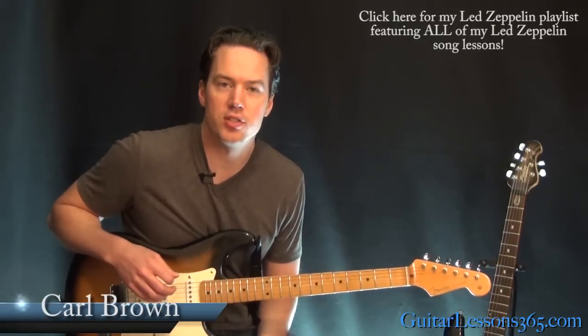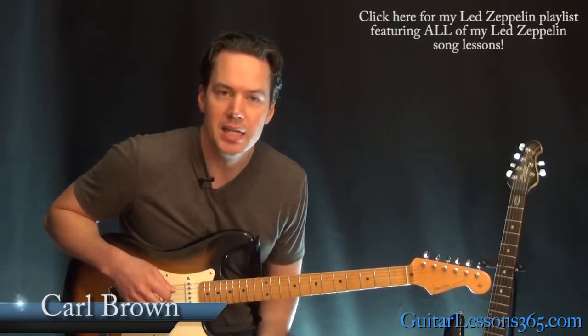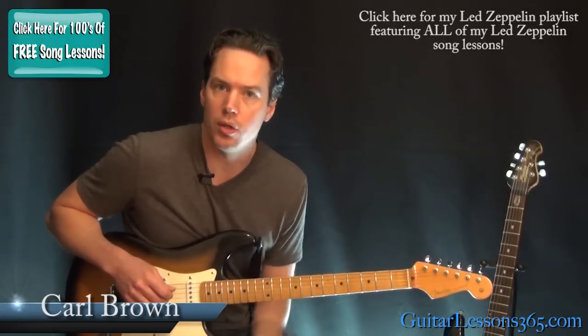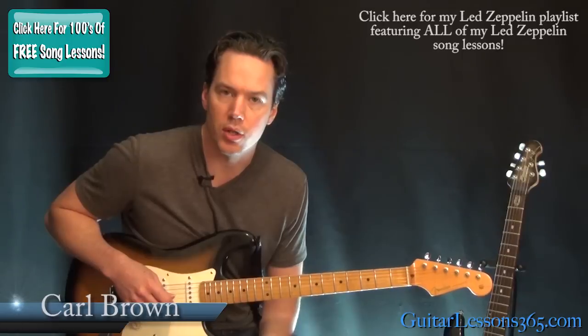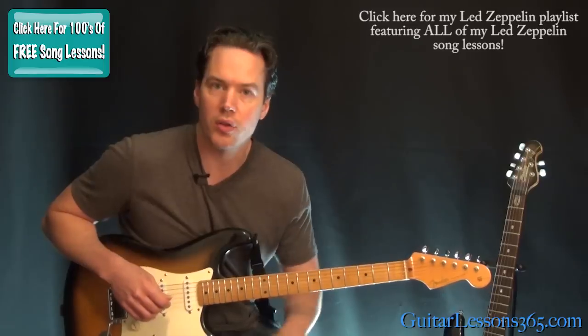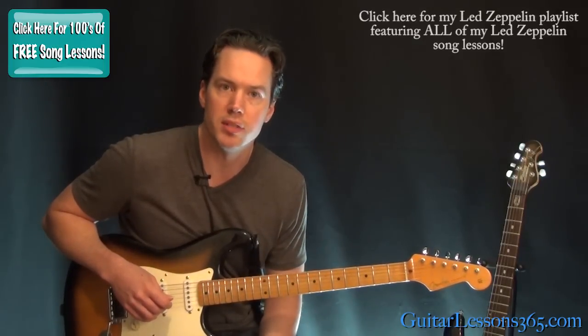Hey guys, it's Carl Brown for GuitarLessons365.com. Today we're going to learn how to play The Ocean by Led Zeppelin. I'm going to take a look at the solos and the outro section in some different videos, so make sure you find those as well. Right now I'm going to take a look at all the chords and all the riffs in the song.